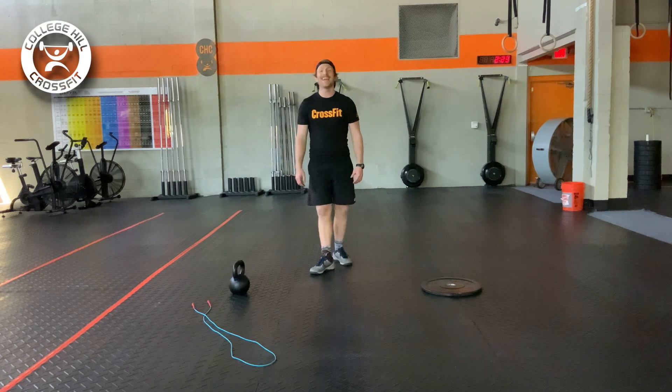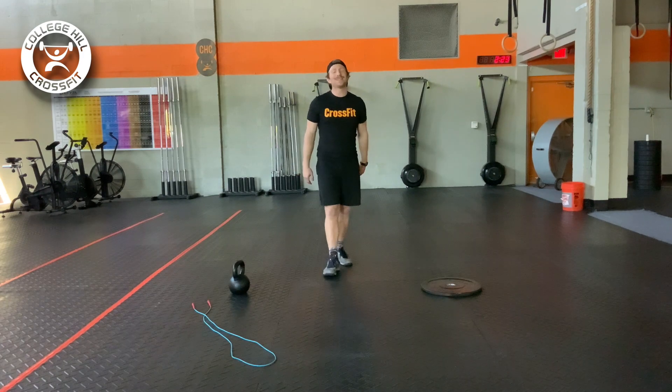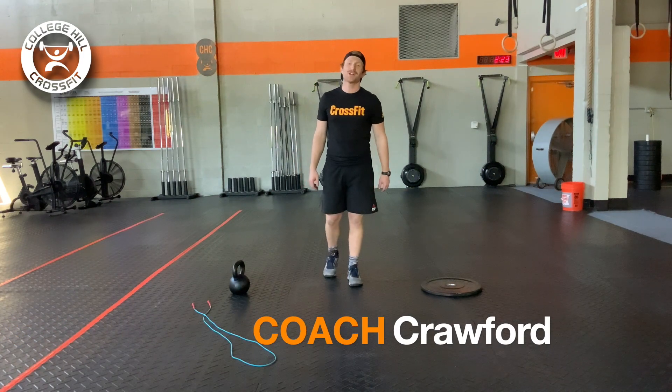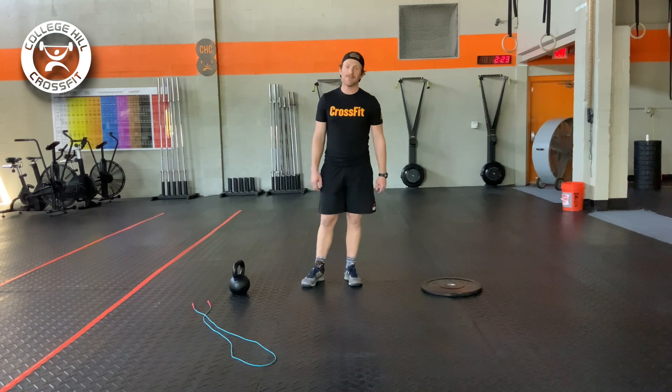You know what day it is — it's Friday! Welcome ladies and gentlemen. It's Friday, May 8th. Coach Carver here at College Hill CrossFit in Greensboro, North Carolina for your at-home workout demo today.